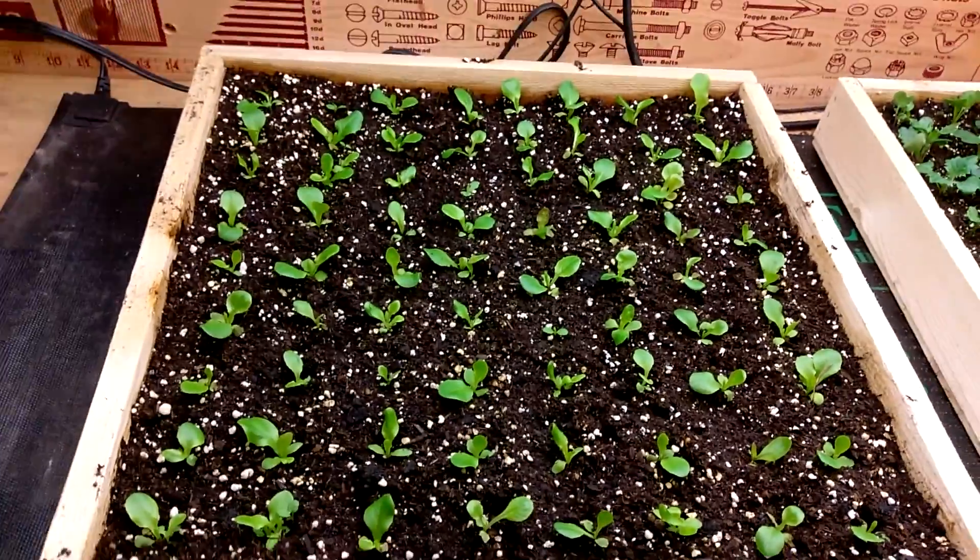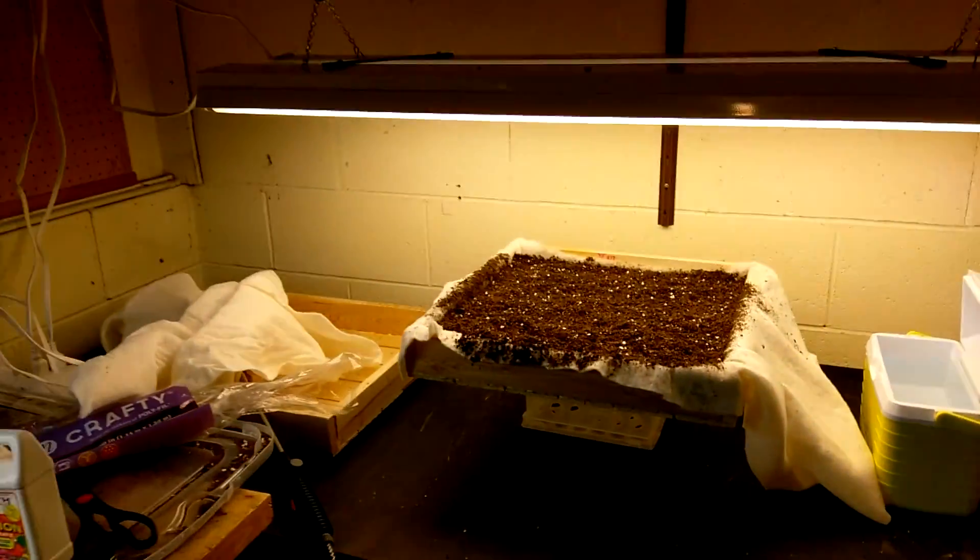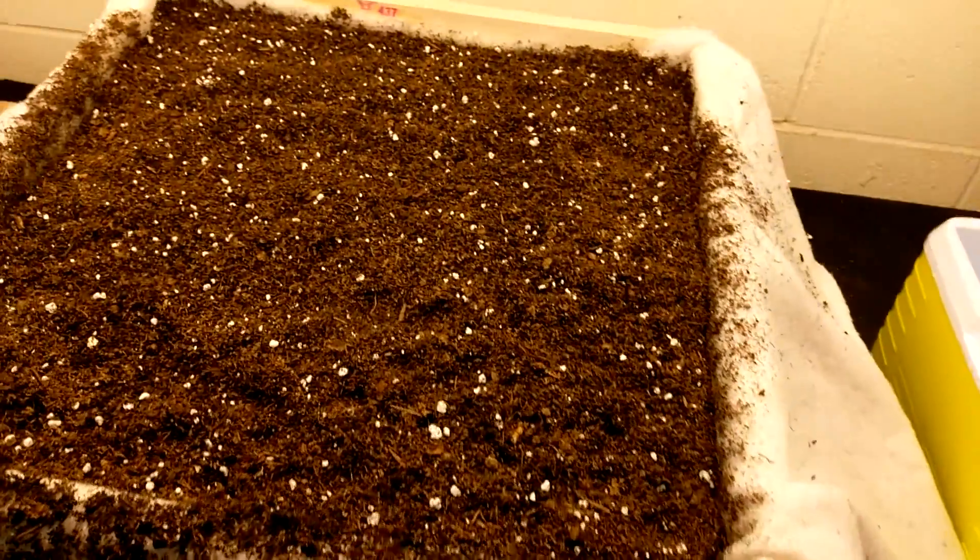Well, hey, good evening! Welcome back to my little gardening show. Tonight I wanted to take you along with me. I'm setting up a little experiment with my wooden trays — I'm trying to make a wicking tray, so we'll see if I'm successful. Let's take a look; here's the grand experiment.